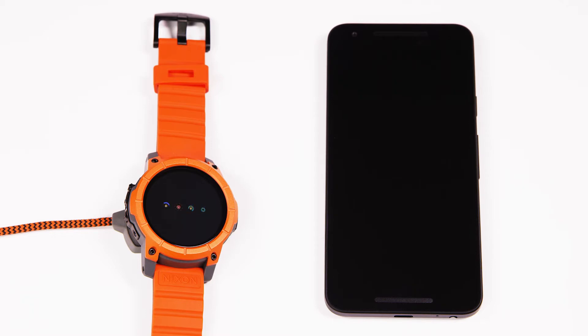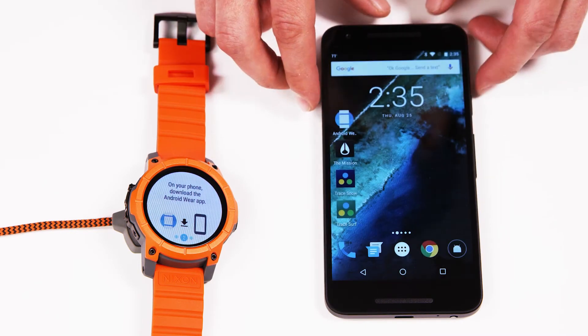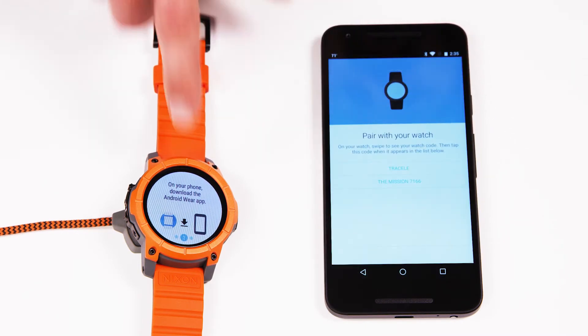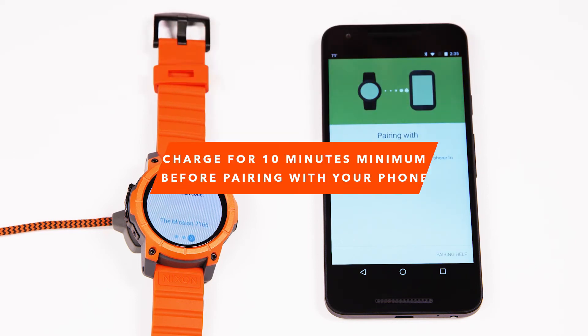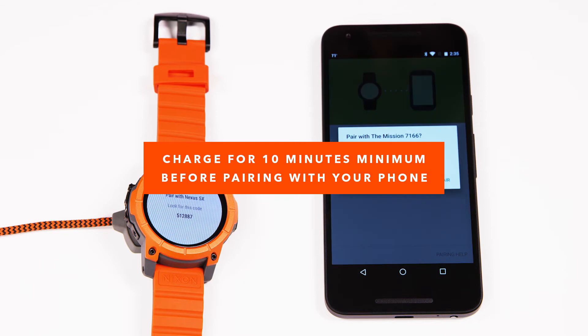So there's really a three-step quick guide to pair the mission to the app. Step one, it's really important, download the Android Wear app. Step two, attach the charging dock to the mission watch, plug it in the wall. Step three, pair the two devices.